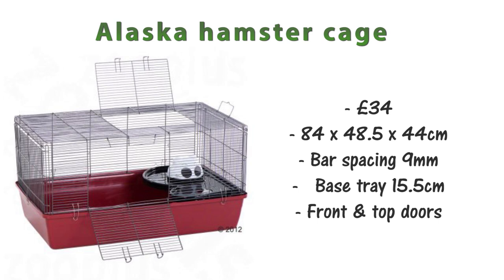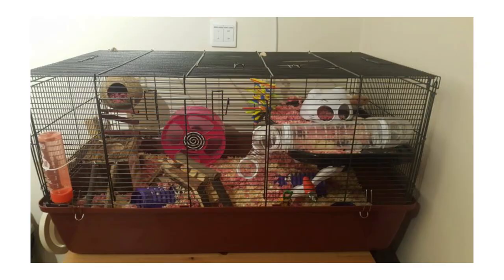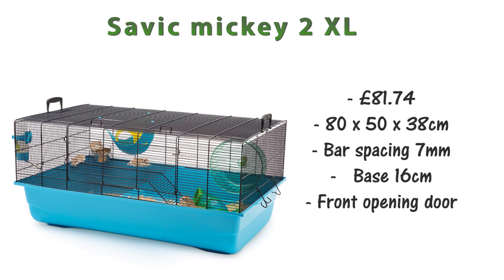The next cage is the Alaska hamster cage, a really popular one at only £34. It's 85 by 48.5 by 44 centimeters. The bar spacing is 9 millimeters and the base tray is 15.5 centimeters. The doors are really good and big — one on top and one on the front. This is a really popular cage with hamster and mouse owners, and I definitely think that has to do with the low price.